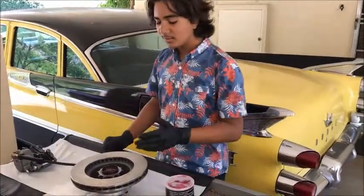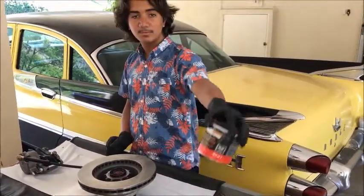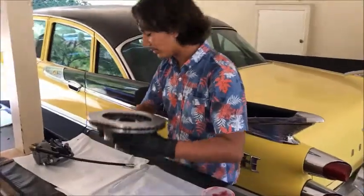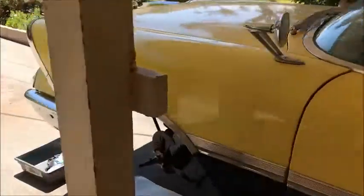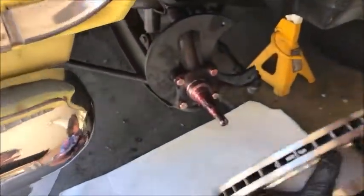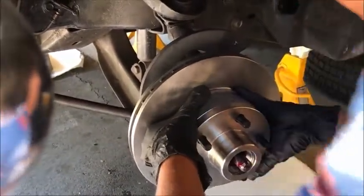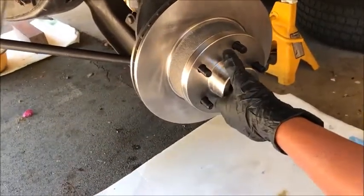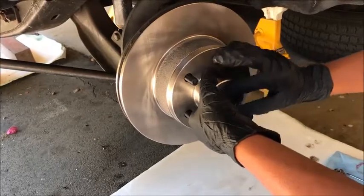The next step is to assemble your wheel bearing and the seal. We already packed the wheel bearing with high-temp disc brake wheel bearing grease. We set that in and on top of that placed our seal. So now we're just going to set the rotor in. I already lubricated the spindle — it's going to drop down because you don't have your outer bearing yet, so you're just going to set this in and push it all the way in.